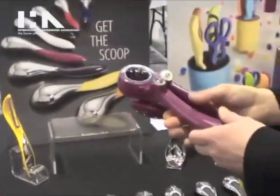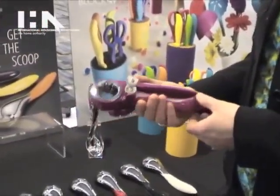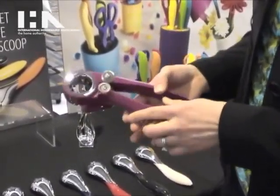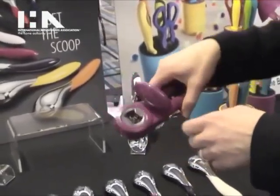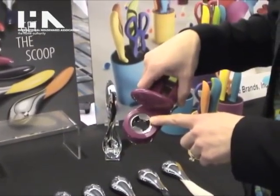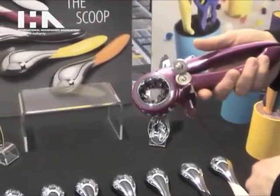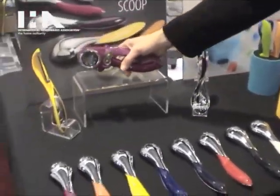We have a few new items in the collection that we're showing. We have the can opener, which is three-in-one functionality. The handle locks down, makes it real easy to turn. You have a traditional bottle opener on this side and then you have a twist-off bottle cap opener on this side, and that's $29.99.